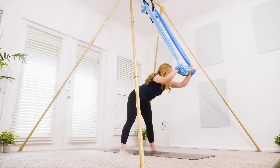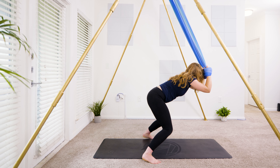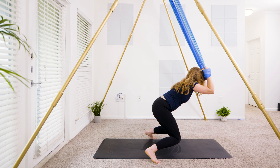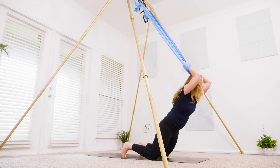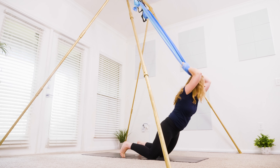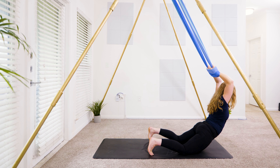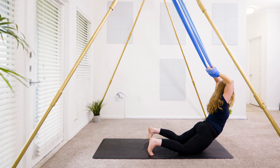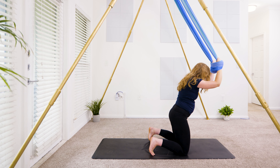Bring more weight into your hand grip. Squeeze those elbows in towards each other and start to bend into the elbows. Bring your knees onto the ground, then step the feet in so they're in line with the knees — kneeling position with that front hand grip. Start to lean your chest forward, keep the elbows bent. Only go as far as you can keep weight in the hand grip and weight in your core — maybe you can come into the lower back or open up through the core more.